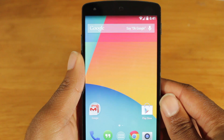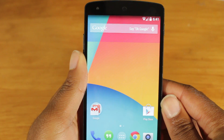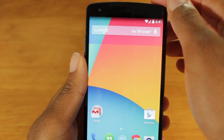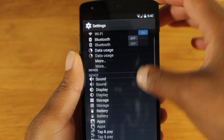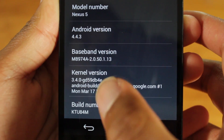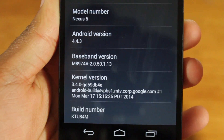Alright guys, so right now I am here with a stock unrooted version of Android 4.4.3. For those of you trying this on your device, there are a couple of things you want to check before you try rooting it. First, on your device, you want to check the kernel build date. Go into your Settings, then About Phone, and in that menu you should see the kernel version. Check the build date — if it's before June 3rd, like right here, March 17th, then you are okay to try this root method.